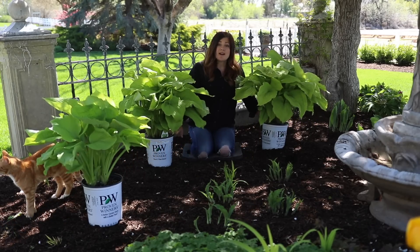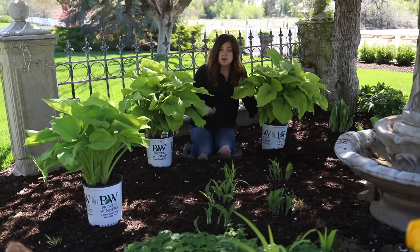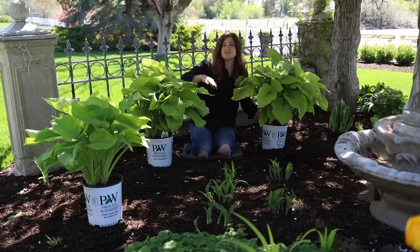So what I want to do is get these in the ground. I'm just going to be using a starter fertilizer in the hole with them — the Biotone Starter that I normally use. And then we'll give you kind of an overview look at this whole area.